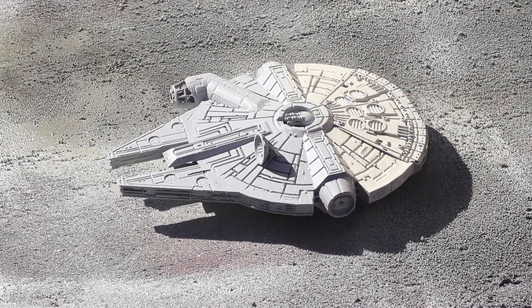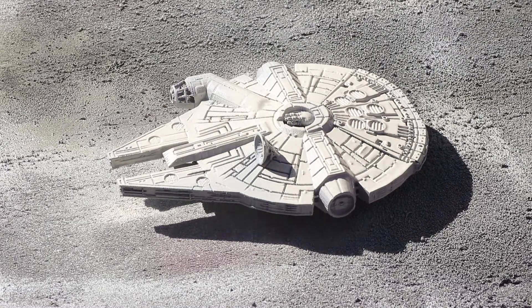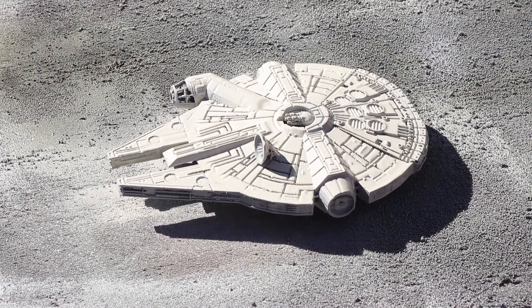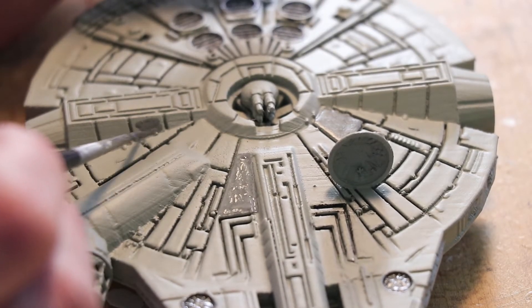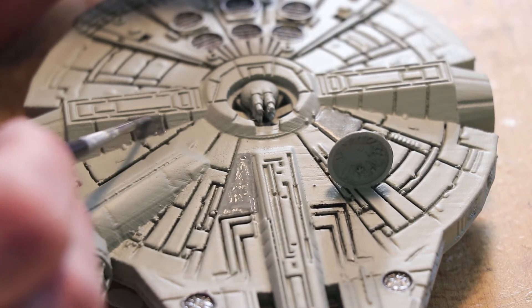Once all the sanding was done, it's time to get your base layer of gray onto it. The next step was to accentuate all the different hull plates that you see. If you look at the Millennium Falcon, it's just this patchwork of different colored hull plates as they're repairing things, so I used more grays — lighter grays and darker grays. I threw some yellow and some reds in there too.